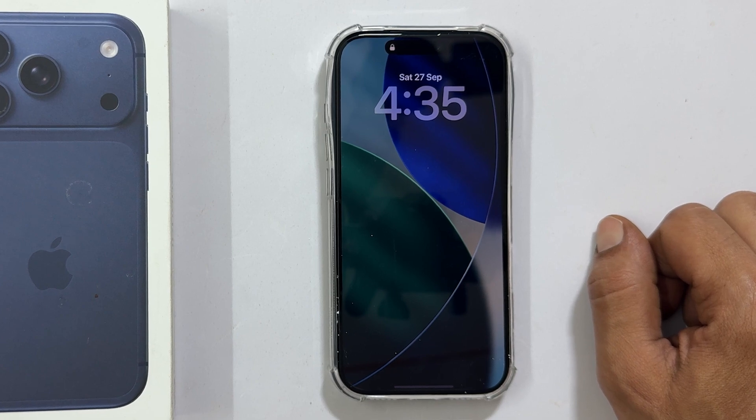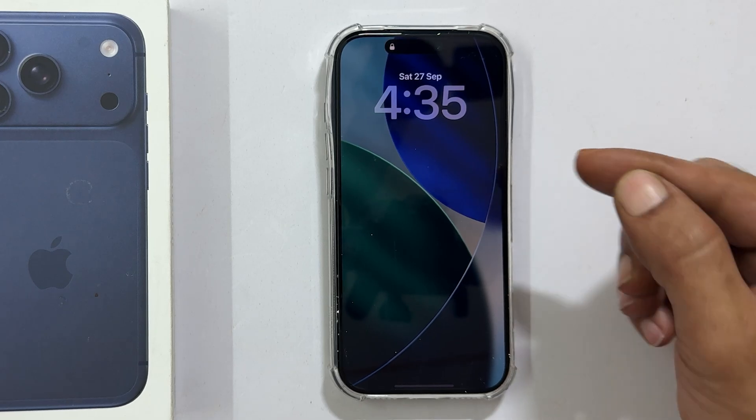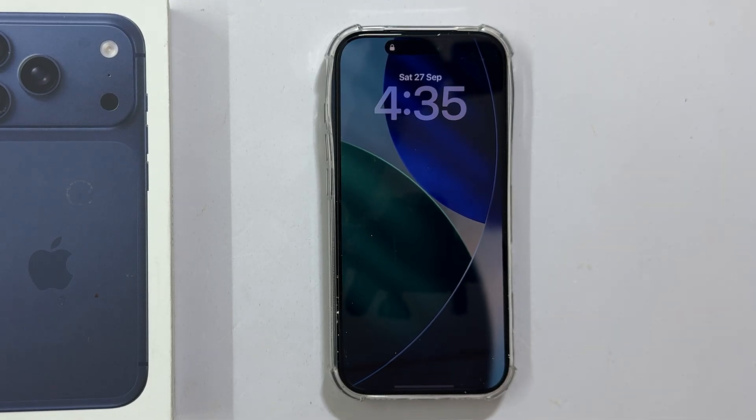Hi everyone, welcome back. Today we are going to show you a quick trick to save your battery life by completely turning off the always on display feature on your new iPhone 17, 17 Pro or iPhone 17 Pro Max. The always on display is a cool feature, but if you are like most people, you want to maximize your battery.